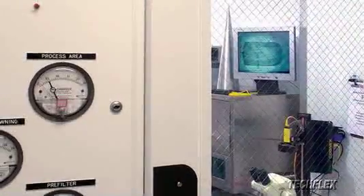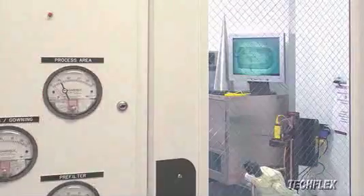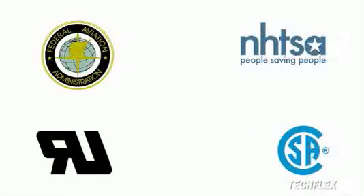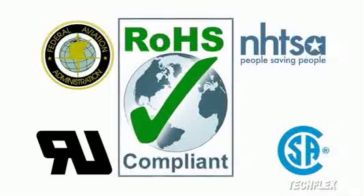To ensure continuing conformity with customer requirements, Flexo PET is tested and approved for use under FAR 25, FMVSS 302, UL, and CSA material standards. Additionally, Flexo PET is in compliance with RoHS, the European Directive on the Restriction of Hazardous Substances.